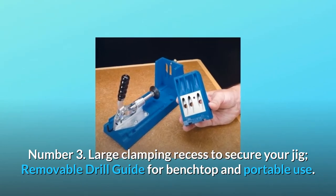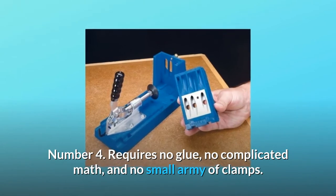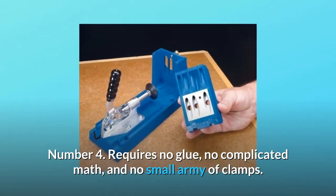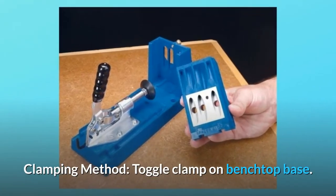Removable drill guide for benchtop and portable use. Number 4: requires no glue, no complicated math, and no small army of clamps. Clamping method: toggle clamp on benchtop base.